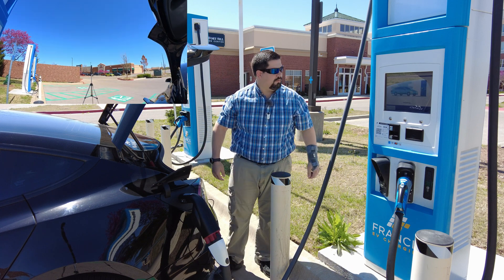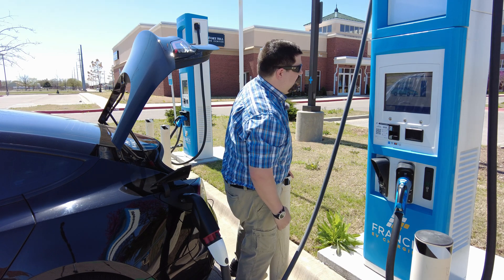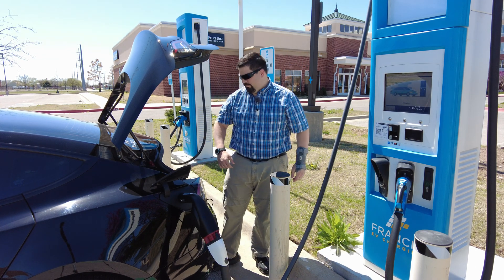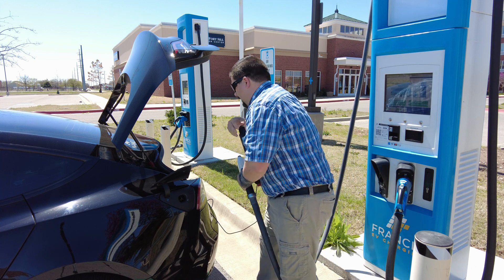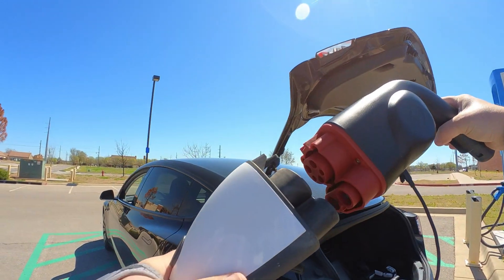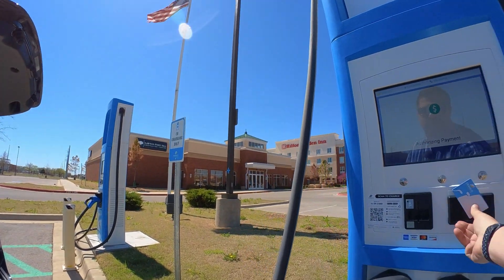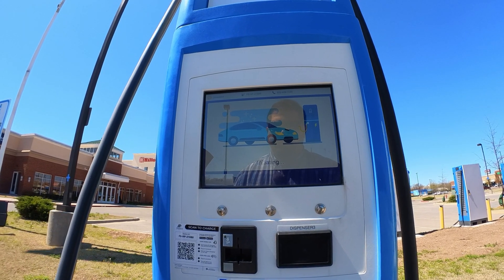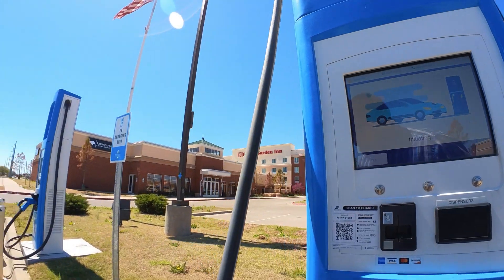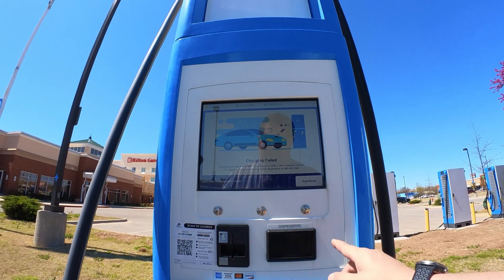I may have waited too long — we'll see if this happens to work. This is just saying 'wait, initializing.' Yeah, this is going to error out on communication error. It may have been because I waited too long to start it once I put it together. We'll try it again — we got this apart, we're going to clear that and put it back together now. Okay, it says 'authorizing payment, payment authorized, initiating.' The computer is not saying anything now... charge failed, communication failed.